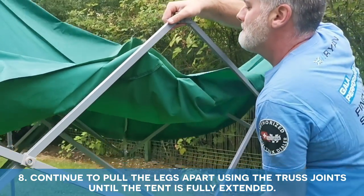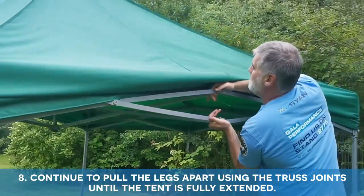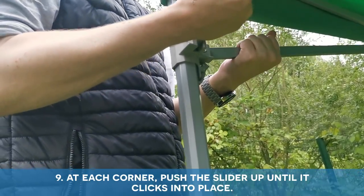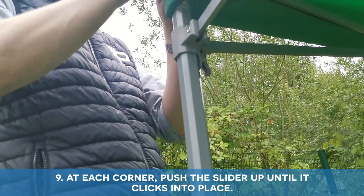Continue to pull the legs apart using the truss joints until the tent is fully extended. At each corner, push the slider up until it clicks into place.